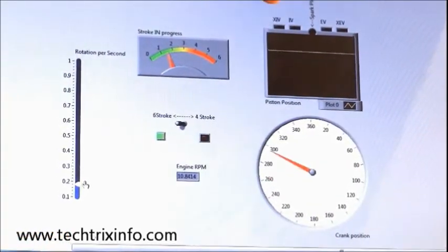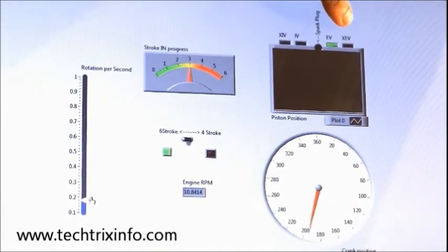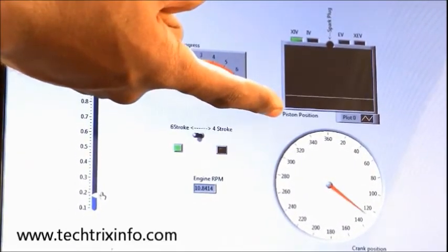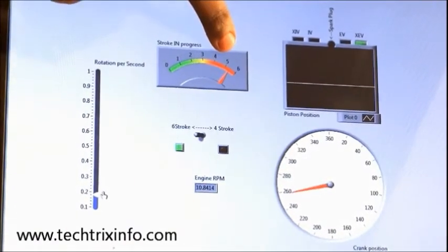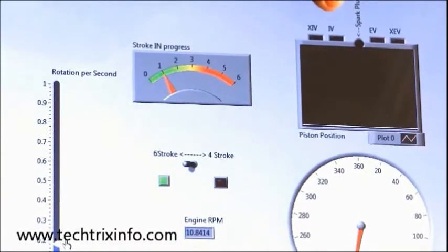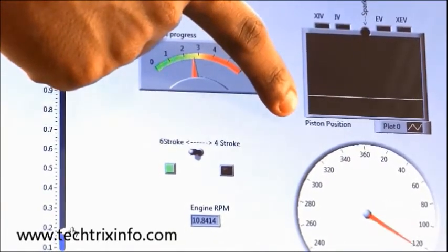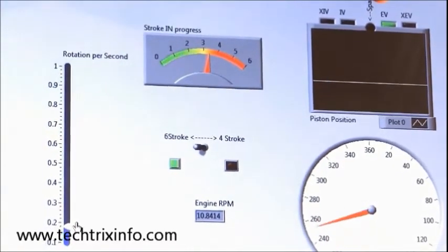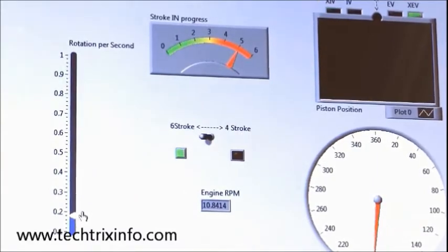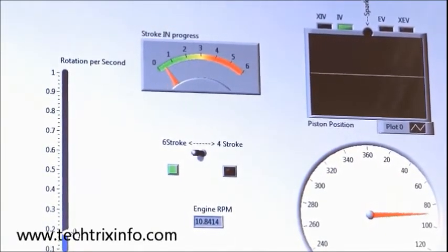Now it is in 6-stroke mode and you can see the valve glowing and the spark plug glowing, which represents the valve operation and spark plug operation. The strokes of the 6-stroke engine are as follows: Stroke 1 — suction stroke, inlet valve is open, piston moves from top to bottom. Stroke 2 — compression, piston moves from bottom to top, all valves are closed. Stroke 3 — power stroke, spark happens, piston comes downwards. Stroke 4 — exhaust stroke, exhaust valve is open. Stroke 5 — air intake in the 6-stroke engine, air intake happens as piston comes down. Stroke 6 — air exhaust, piston moves upwards. That covers all 6 strokes happening in a 6-stroke engine.